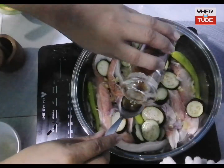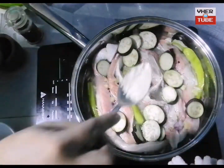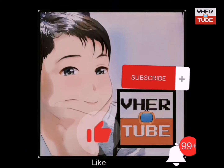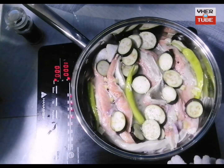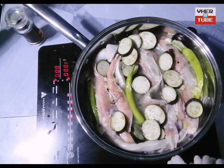Then put 1 teaspoon of fish sauce, then olive oil. Then put 1 teaspoon of sugar. Set your ceramic cooker or stove to medium heat, then let it boil for at least 10 to 15 minutes.